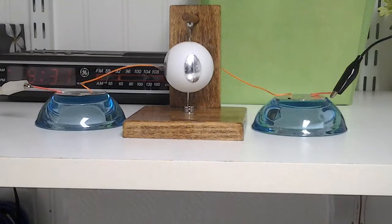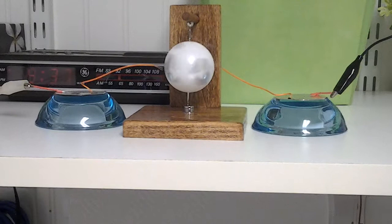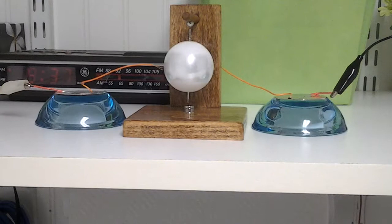Let's get that set there. There we go. Just by turning that television set on and off, I can spin up that rotor.